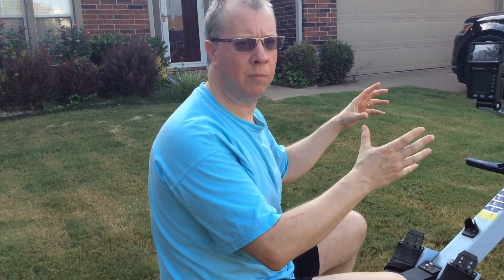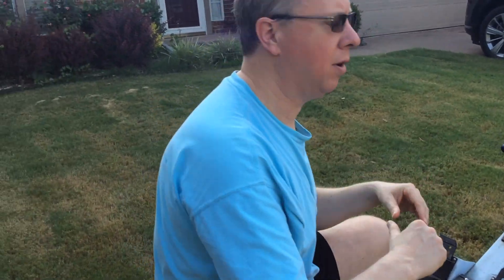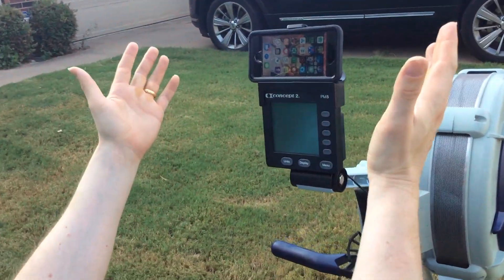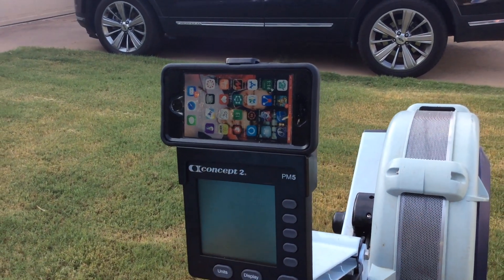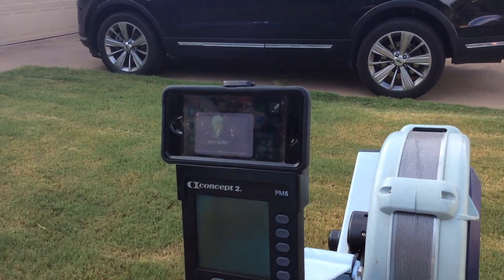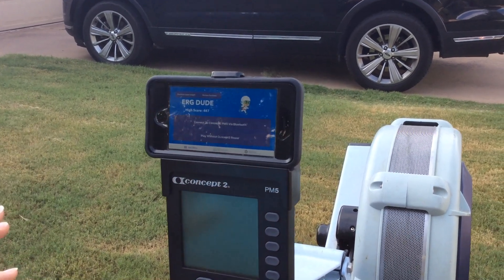So we're going to go over here and show you how to pair this with the PM5. First of all you need a rowing machine, a Concept2, and you need a PM5, and you need an iPhone. So I'm going to start the app right here and then we're into the app and this is the main menu.